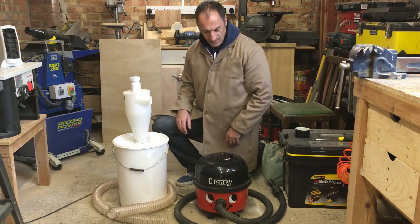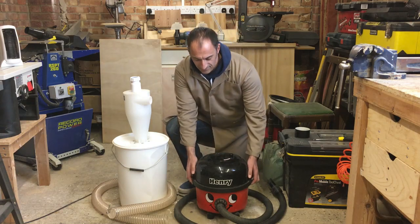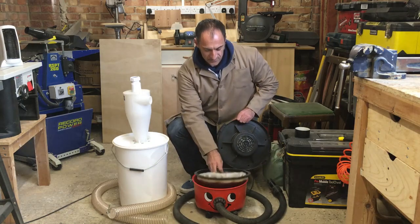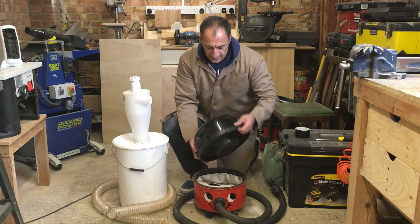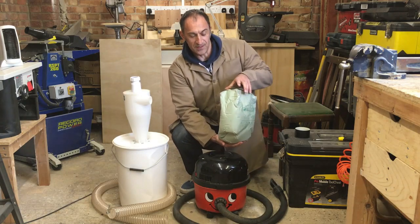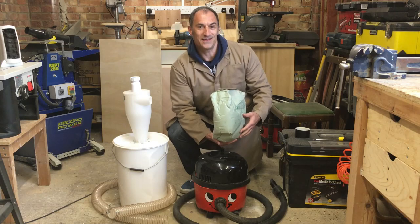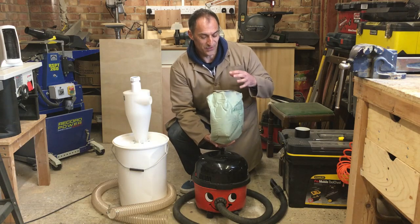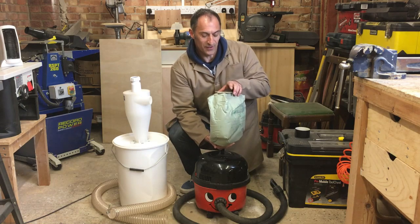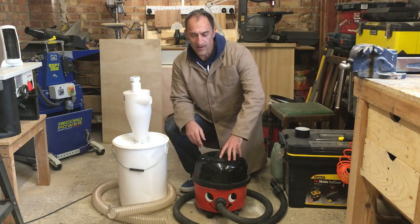What I'm using is basically a domestic vacuum cleaner. Like most vacuum cleaners, this particular model has a filter to protect the motor, and also a vacuum bag inside which collects all the dust. This one's quite full as you can see, and the carrying capacity is limited — as soon as it gets a lot of dust in there, the suction is restricted severely, so the loss of suction is quite considerable.